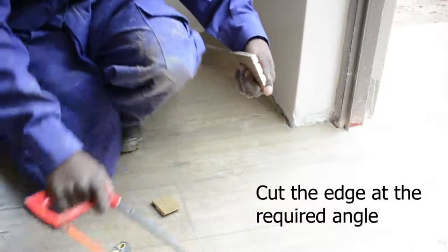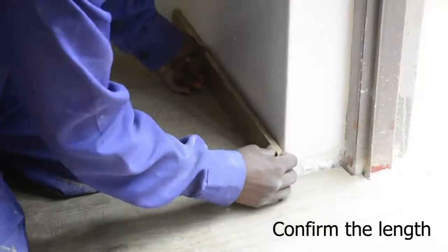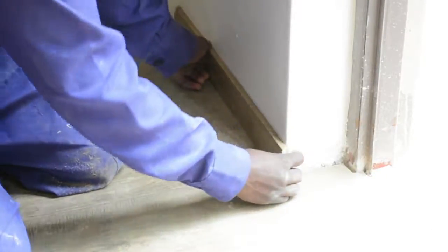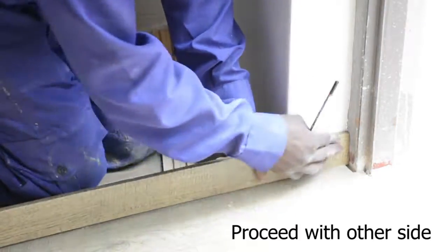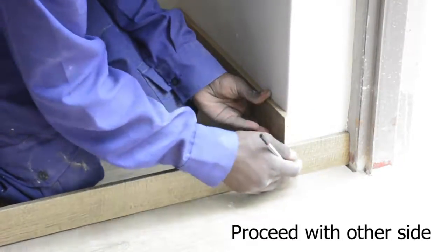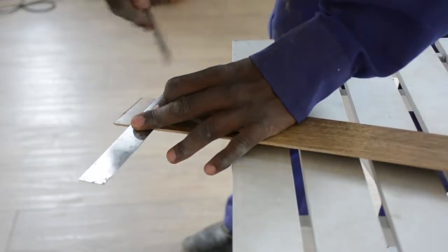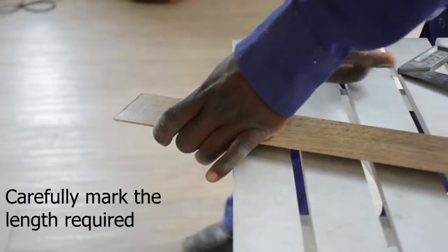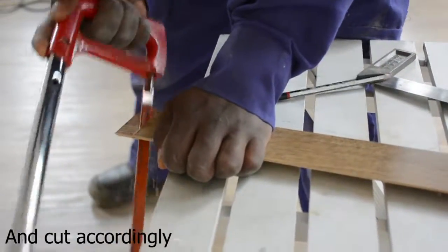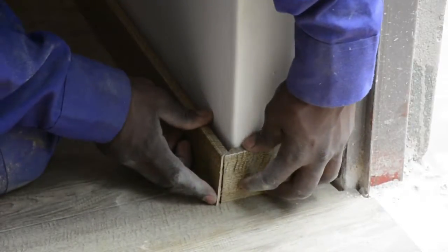After cutting and making sure that we have the right finish as well as the right thickness, the technician puts it on the wall making sure that it fits as per the requirements. We now proceed to the second piece of this cutting and trace out the elements as required. This is done using basic tools: a hand saw, a square and a pencil.